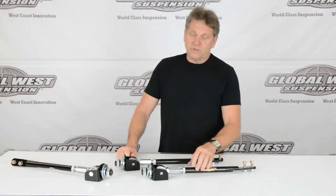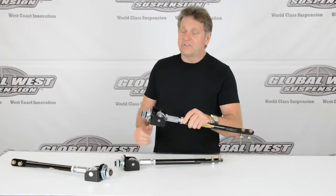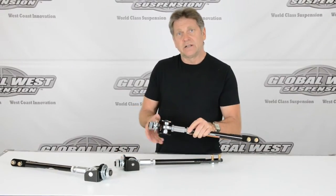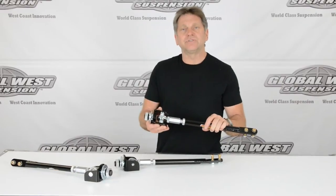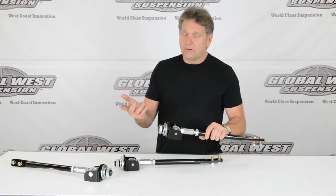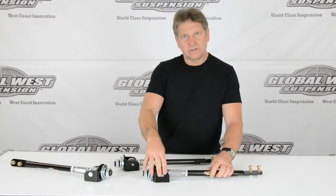So what we did is we went ahead and designed a narrower clevis — we call this a clevis — so it'll fit those narrower boxes that are being sold as replacements. They'll also fit the Dyna Corn. The Dyna Corn is a little bit narrow; they're thicker and that takes the clearance up. That's why we had to go to a narrow clevis.